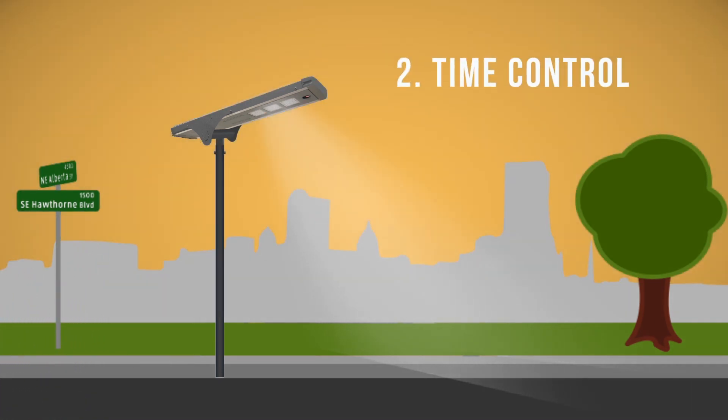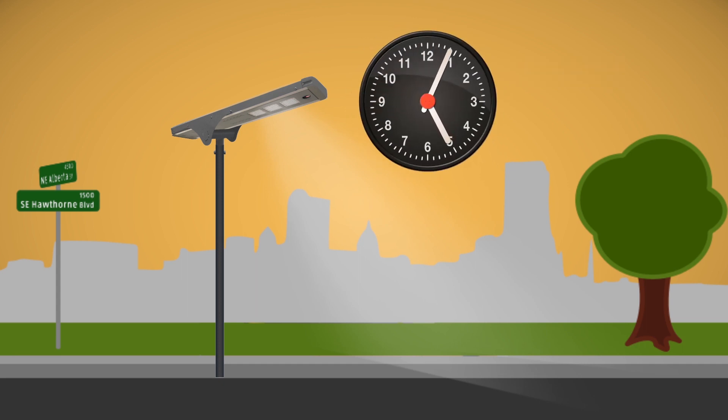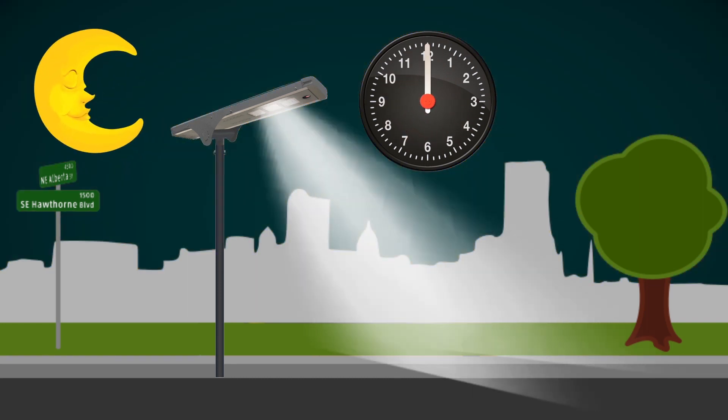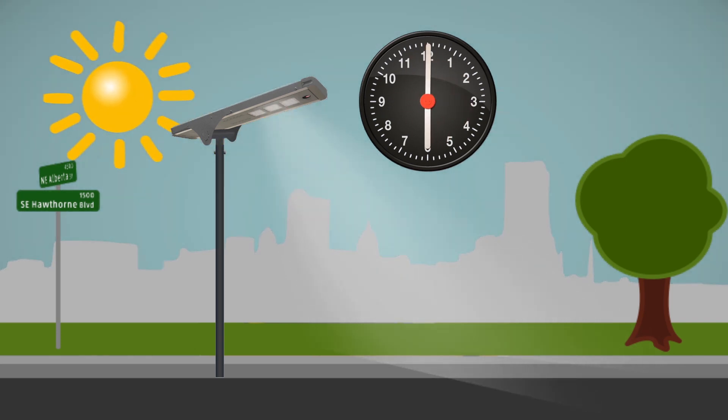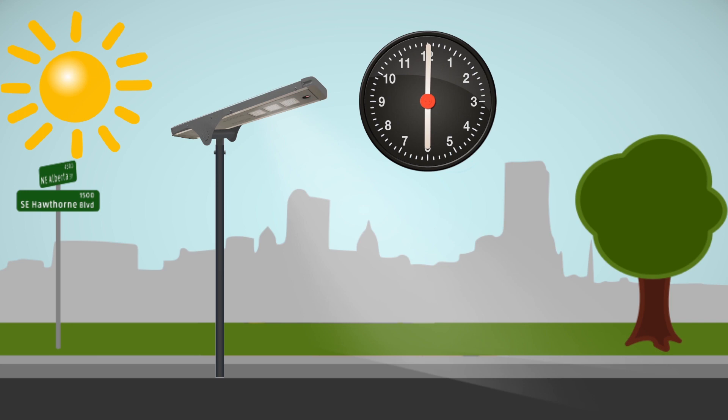Mode 2: Time Control. The lamp can be set by time schedule without sensor function. For example, the lamp can be set to 100% brightness from 6pm to 12am, and 30% brightness from 12am to 6am. All time schedules and brightness settings can be customized based on your requirements.